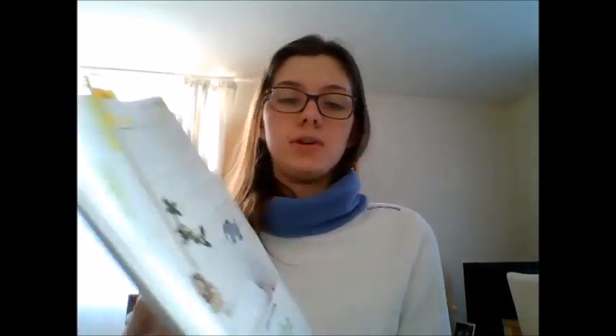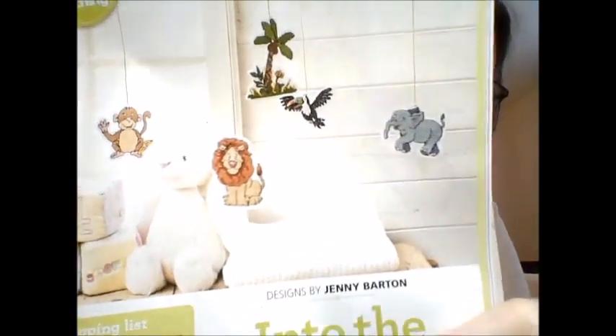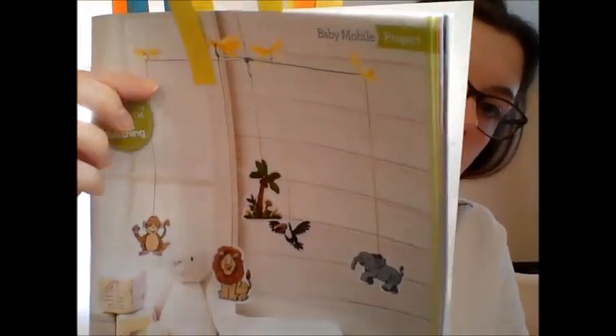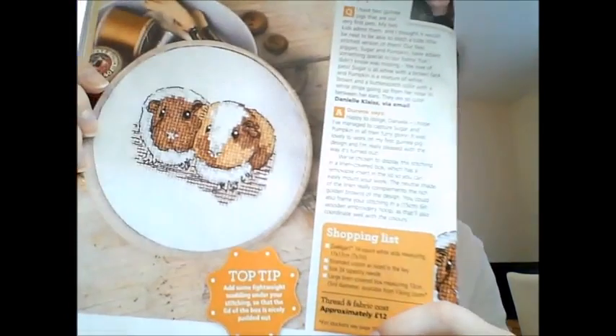Then there's a baby mobile by Jenny Barton called Into the Jungle — jungle animals hung off a mobile frame from Paduro Hobby, done on 14 count Aida. I thought they would have been done on plastic canvas. The pet of the month is Guinea Pigs.